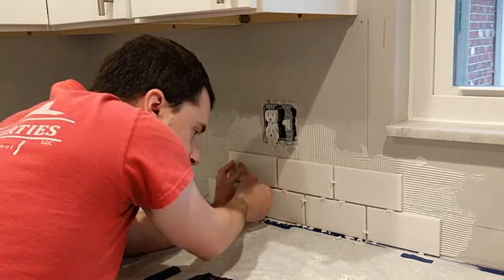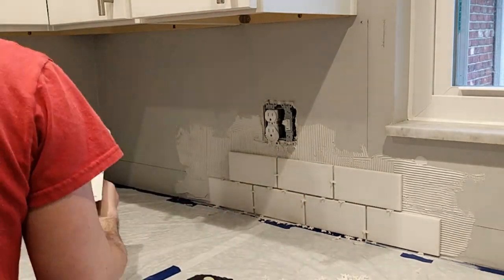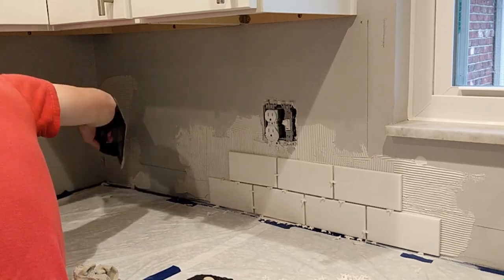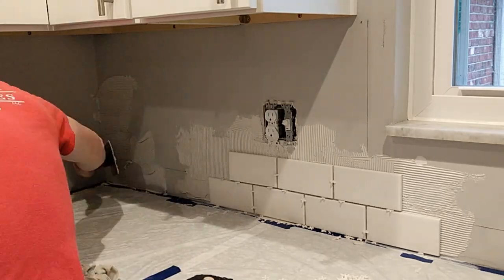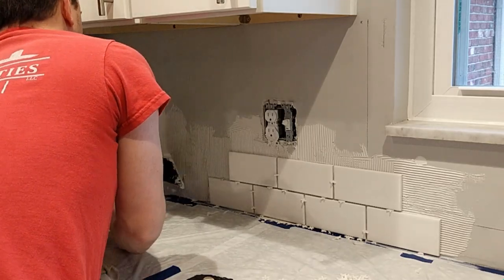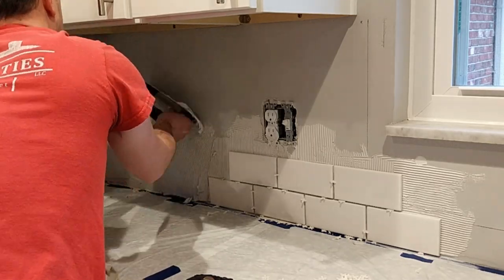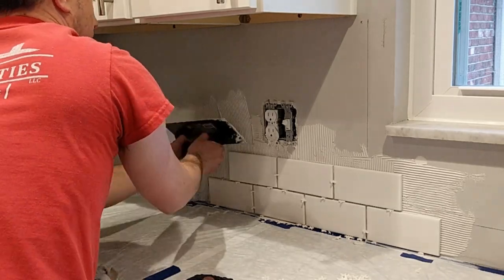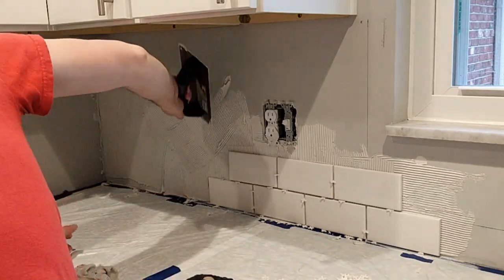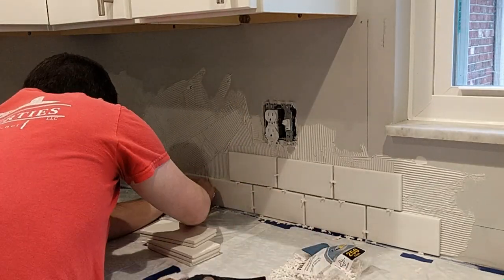Make sure to subscribe to my channel so that you can see when I post new content like this. Here, I am spreading mastic on the wall in the section that I will be installing tiles first. You only want to spread the mastic in the section you will be working on in the short term — you do not want to spread mastic over your entire backsplash area. Only work in small areas. This helps you to avoid having dried mastic on the wall before you actually hang tile, and it will also help you to keep your job site cleaner.